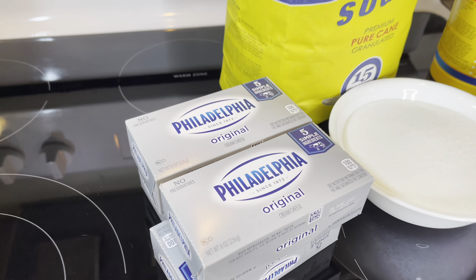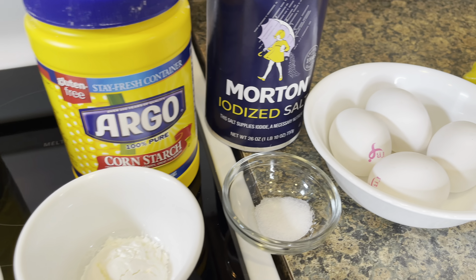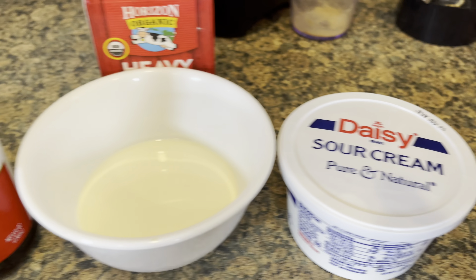While the crust is baking in the oven, we're going to make the filling. So all we're going to need is cream cheese, sugar, cornstarch, salt, eggs, lemon juice, vanilla extract, heavy whipping cream, and sour cream.